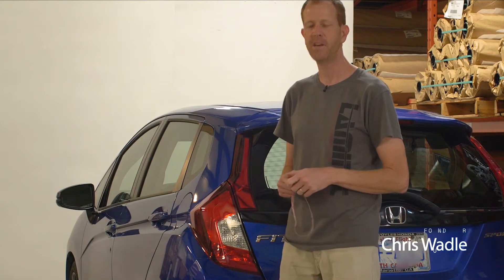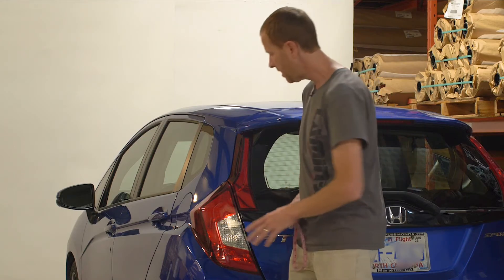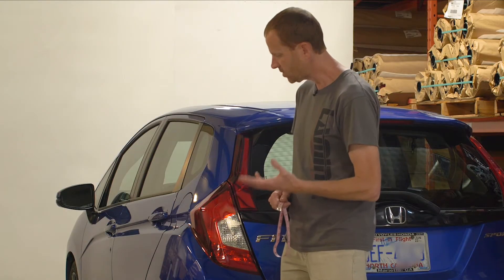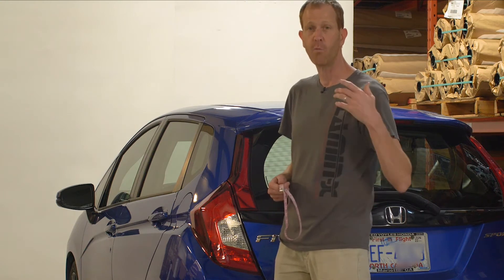Hey everyone, Chris at Lamin-X. Today we're going to do a custom universal sheet installation on this Honda taillight. But before we get started, we actually need to do a measurement to figure out what size universal sheet we need to purchase.